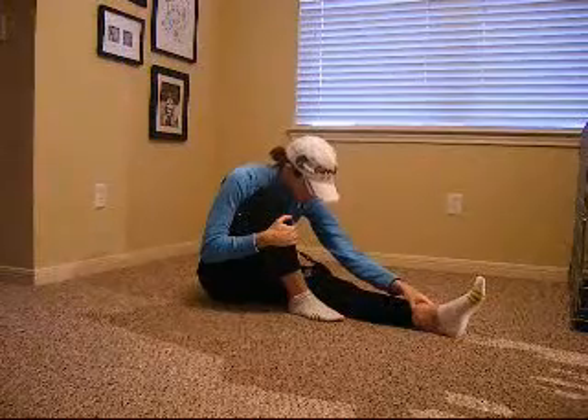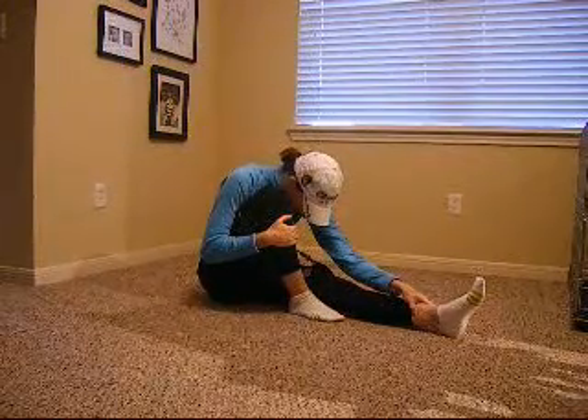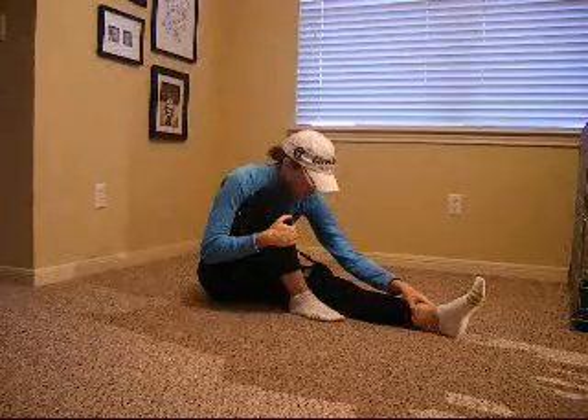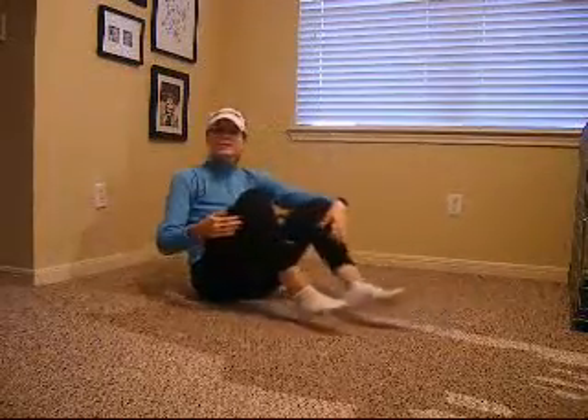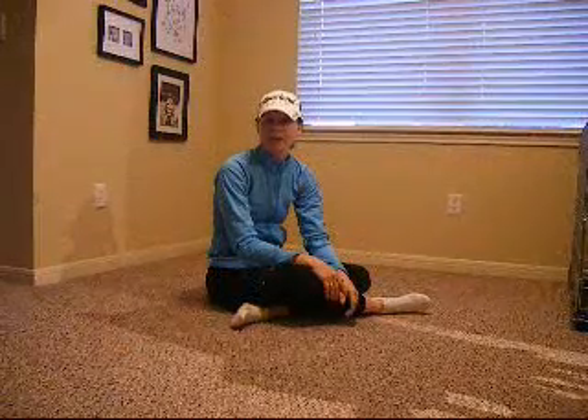Other side. All right, well those are just a few stretches that I do after running. Good luck, take care. Thank you.